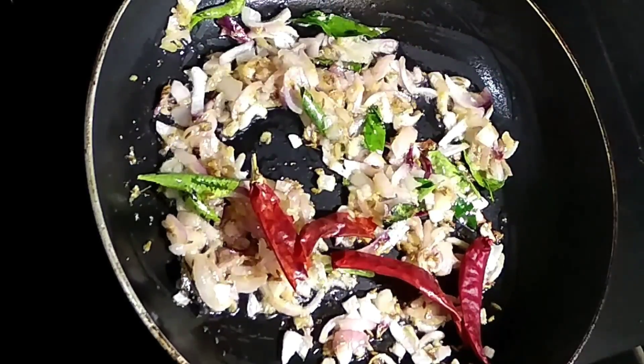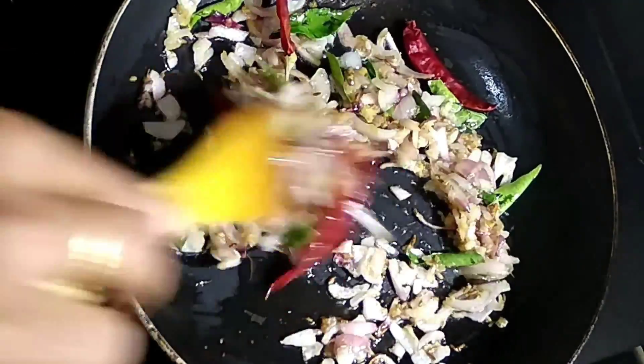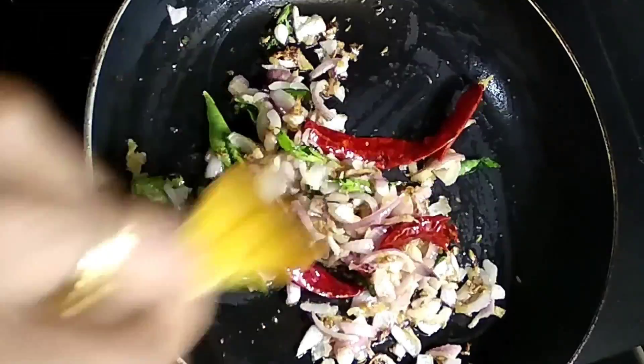We will cook 4 portions of flour. We will cook the flour.